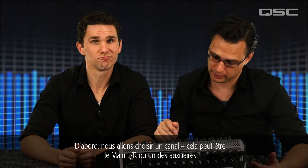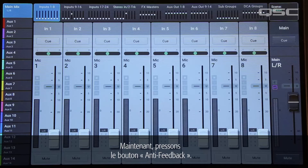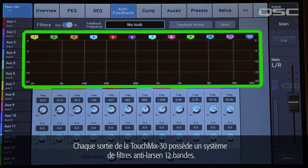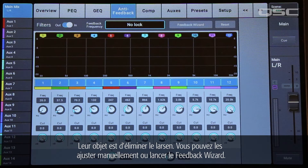First, we'll select an output channel — it could be the main left-right or one of the auxiliaries. Now let's press the anti-feedback button. Every output of the TouchMix 30 has a 12-band anti-feedback filter system. These filters are very narrow, so they don't have much effect on the overall tonal balance. Their purpose is to eliminate feedback.